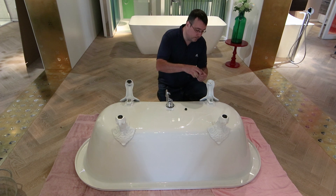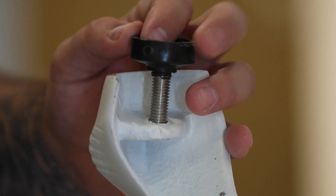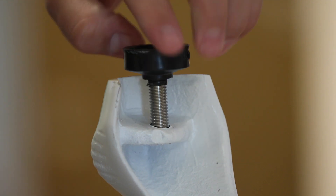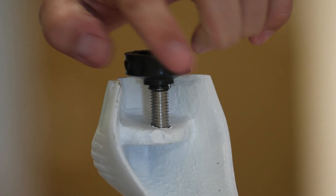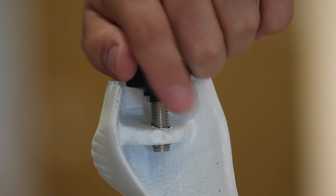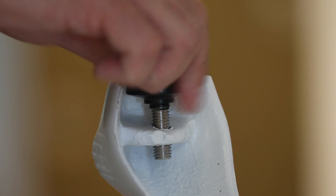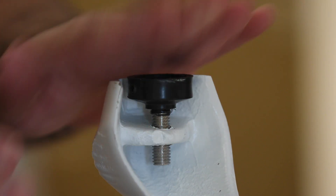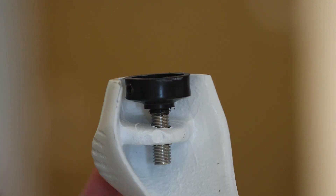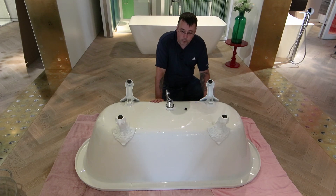Install the first part of the foot and tighten it down until it's flush with the rest of the foot and level with the rest of the foot on the outside. Do that with all four feet, and then the bath is ready to turn over.